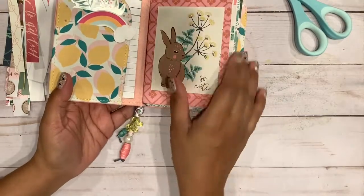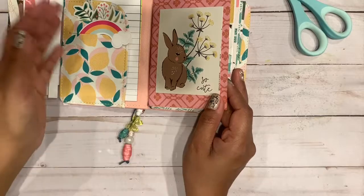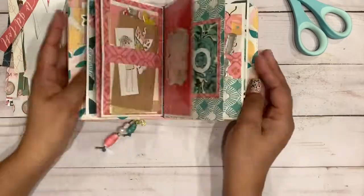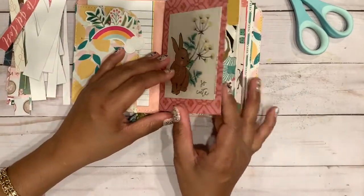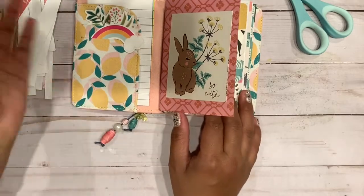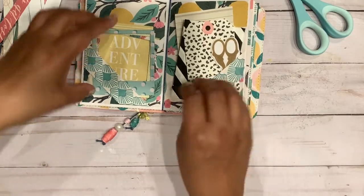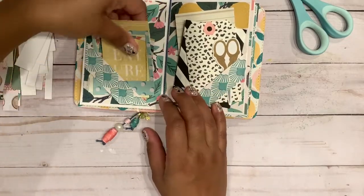If I was going to go really heavy with embellishments, it was just going to practically be an open book. Most of the papers I used were Maggie Holmes — I have no idea which collections, because it's just not that serious to me.